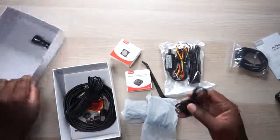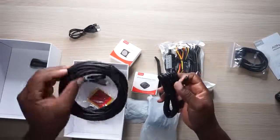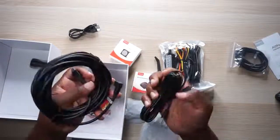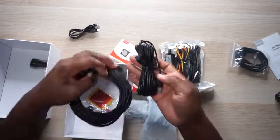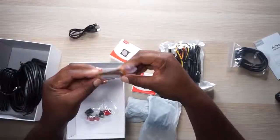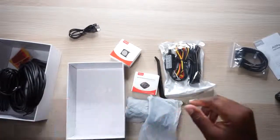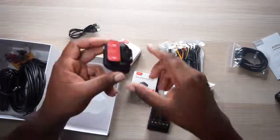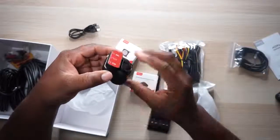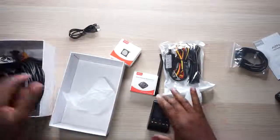We've got a short cable, and then there's a mini USB — but it's thicker and longer. One says 'connect to the rear camera,' one says 'connect to the front camera.' Then there's a power cable with a USB-A end — so one is camera-to-camera and one is power. You also get some 3M tape so you can stick it up on your windshield, plus cable ties and cable organizers.